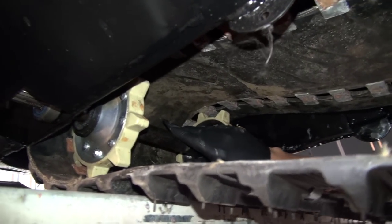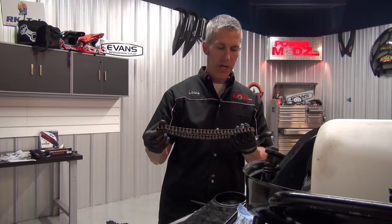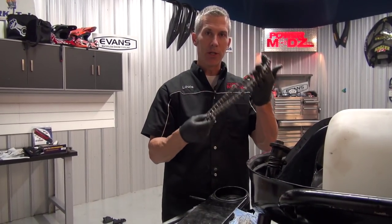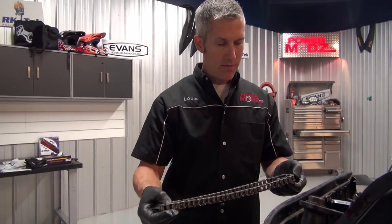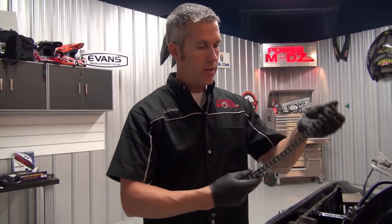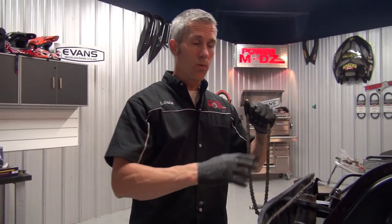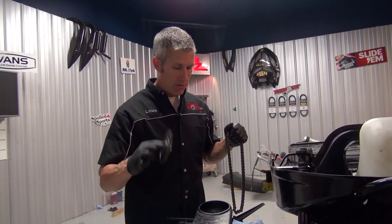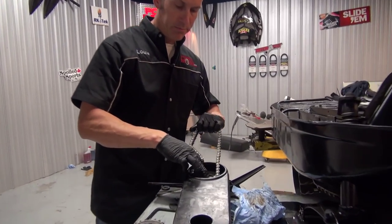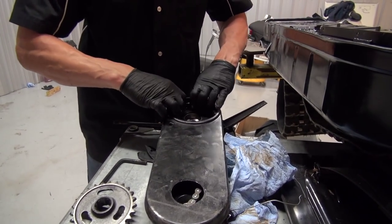It's a good idea when you're putting your chain case in — if you don't know the history of your chain — to change it. These things get stretched out, they start to crack. These things are 40 years old; there's been a lot of shock loads put on them. This chain I had was only in use for a couple years in one of my sleds so I'm gonna reuse it. But it's a very good idea if you're going through all this work to replace it — just like the gears. If the gears are worn out or there's a chipped tooth, replace it.